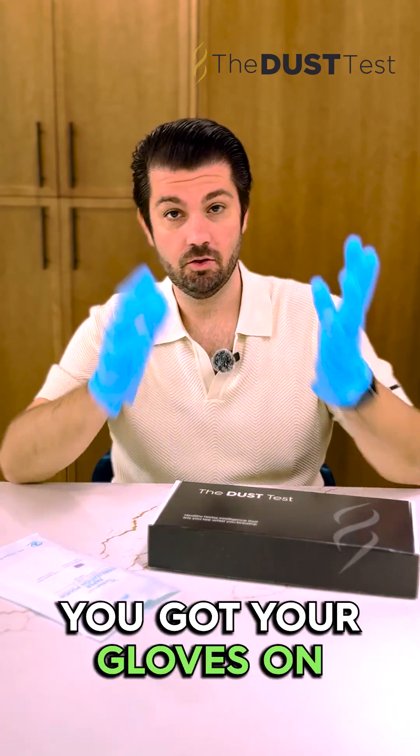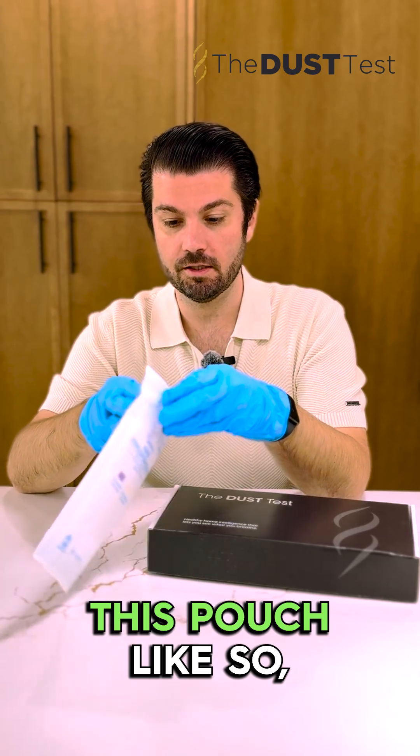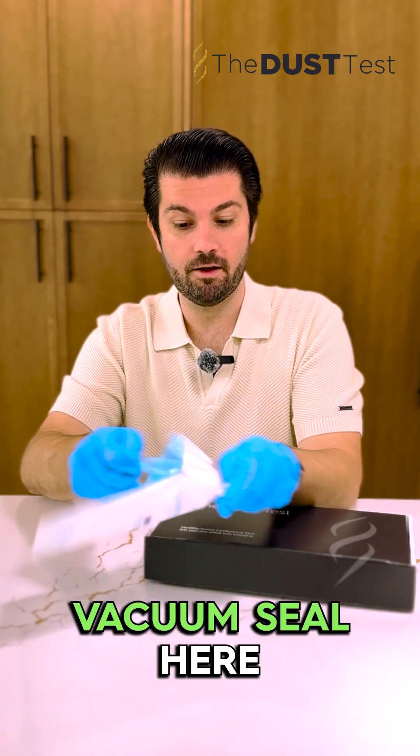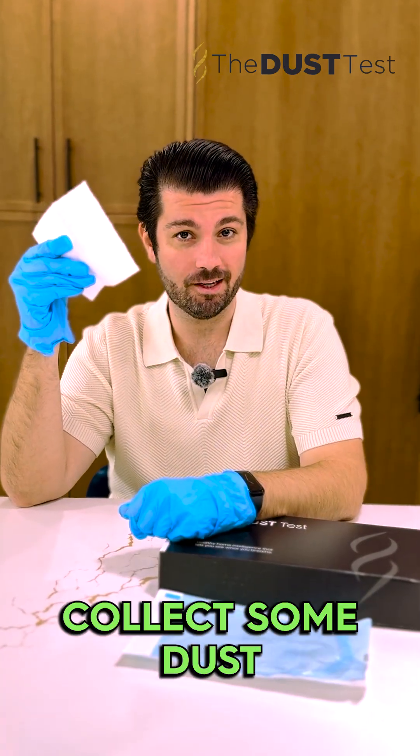Alright, so you got your dust test, you got your gloves on. You're gonna open up this pouch like so, and you're gonna break that vacuum seal here. Then we're gonna take this cloth and we're gonna go collect some dust.